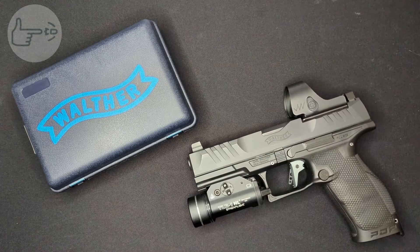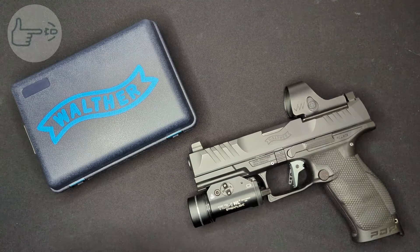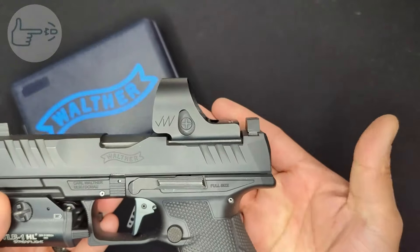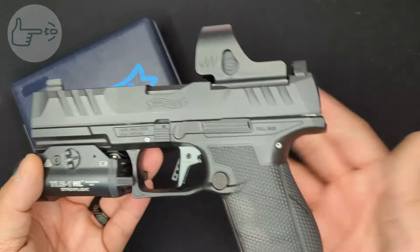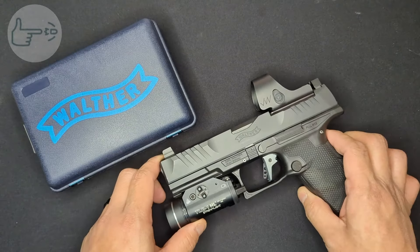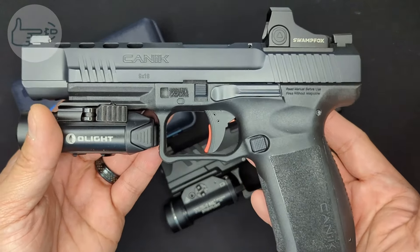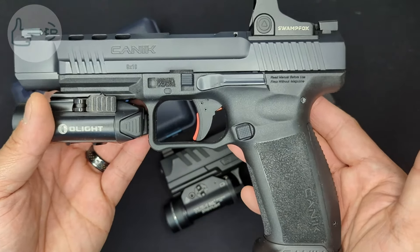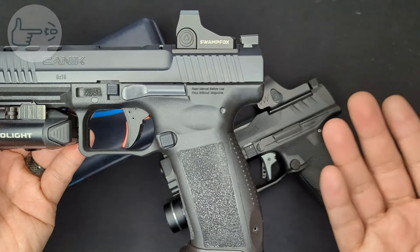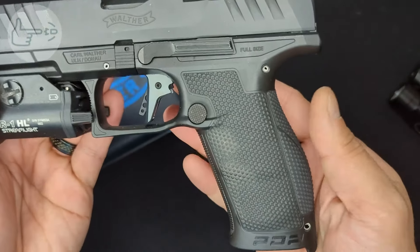As far as upgrades go, the PDP has an optic mounted, a set of co-witness tall sights, and a rail-mounted light - a very competent package. But the one upgrade I've been wanting to make is the trigger system. The factory trigger is pretty good, but it's outperformed by the trigger on the Canik Mete. Compared to the PDP, the Mete trigger has less take-up, a crisper break, and a noticeably shorter reset. Both the Mete and PDP are based on the Walther PPQ, making it basically a direct comparison. The dynamic performance trigger from Walther is supposed to address all of these shortcomings.